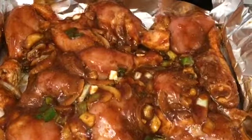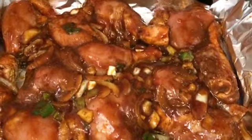So this is how it looks. I'm going to put it in my oven at 150 degrees, and in half an hour I'll be checking back on it.